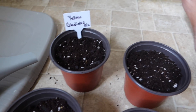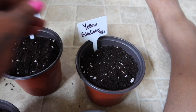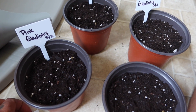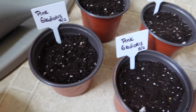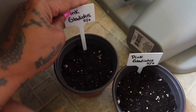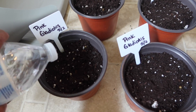I went ahead and dropped in my plant labels. Two yellow pots, and the remaining four are going to be the pink gladiolas. I wrote the name down and the date we planted, so we can keep a record. I also write all of this down in my plant journal, which I highly recommend, because the dates and times can get away from you but it's important to know.